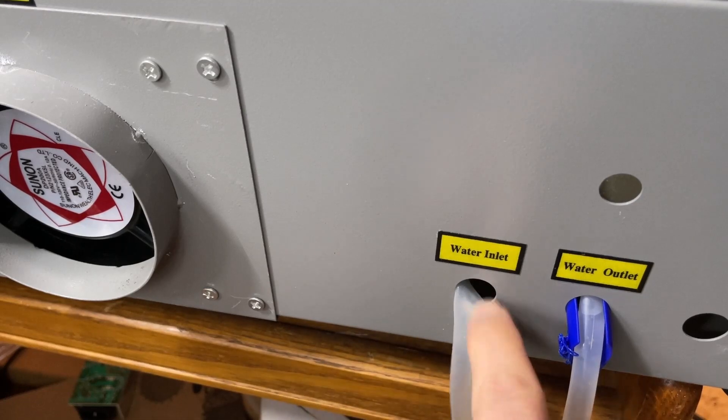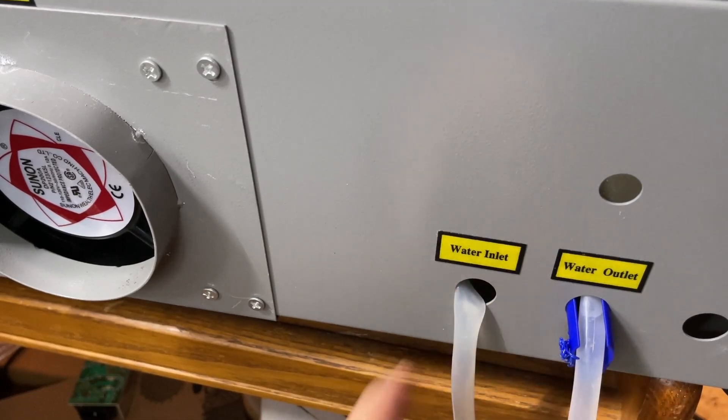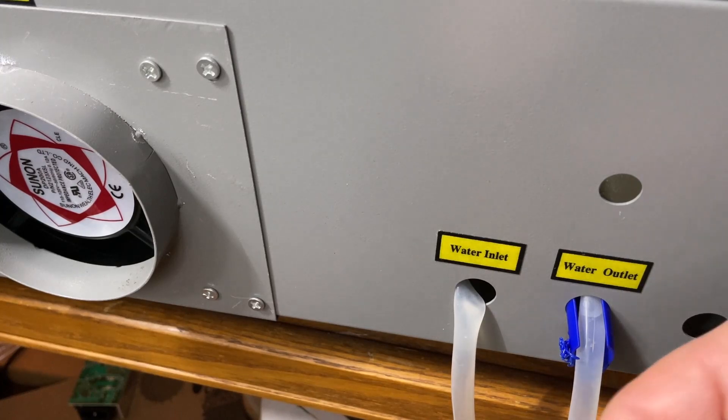Good day friends, it is me HL Mod Tech and I'm back once again with the Monport 40 watt laser. I found something I want to adjust on the back, so let's get cracking. We're in the back and look at that — that cable is badly pinched. I turned it on and I saw there actually was no flow.